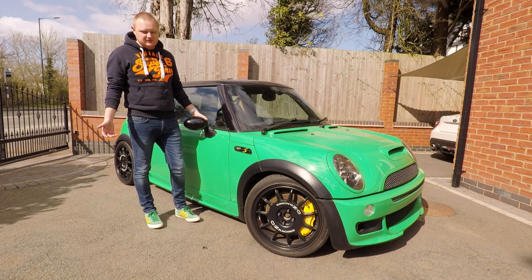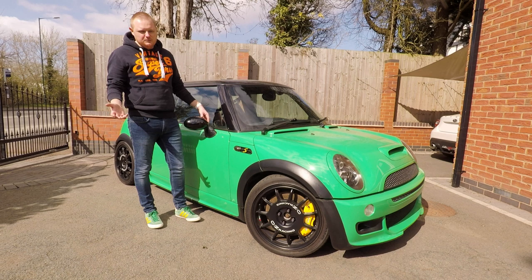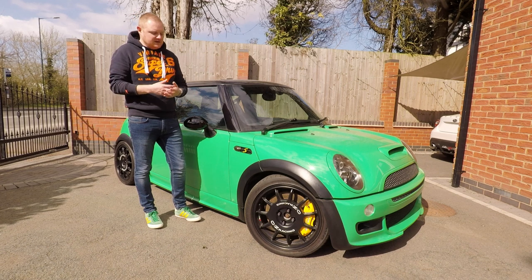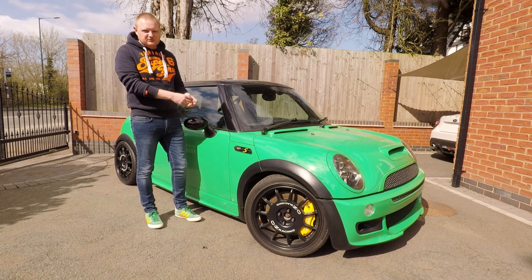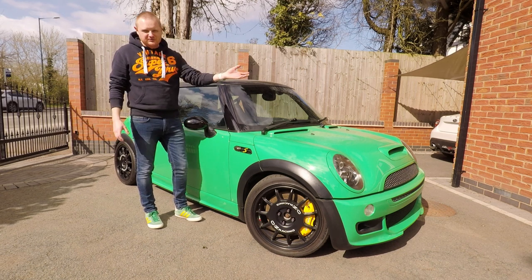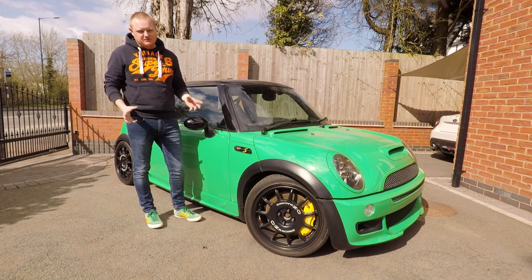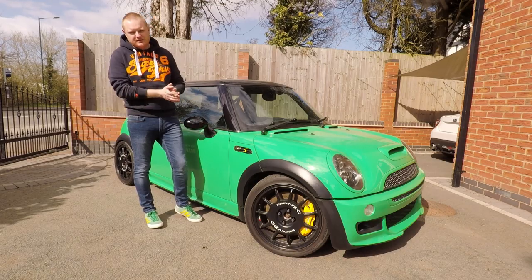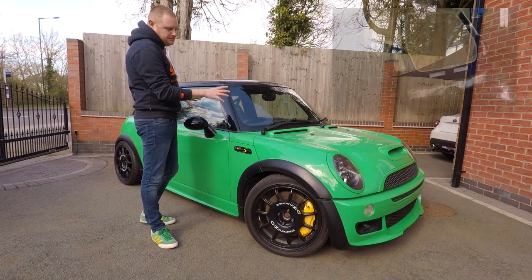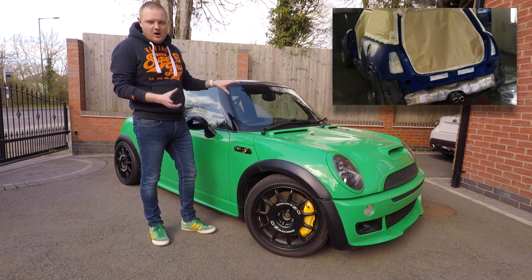It's just so addictive - I had to go for a first gen Mini. This is actually one of the last ones: it's a 2006 facelift car with 90,000 miles on the clock. As we walk through the car you'll understand that a lot of the bits that perish have already been replaced. While it was at Mills's Autos and while it was apart, we literally went back to the metal pretty much on this car.